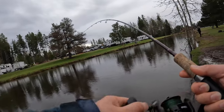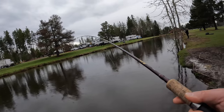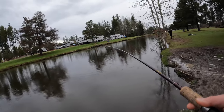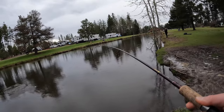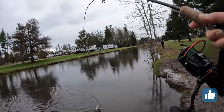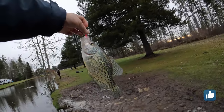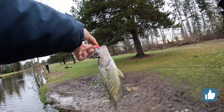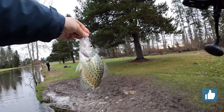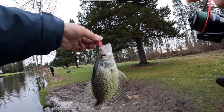Oh yes! Yes! Come on. Oh, nice! This is a line and a half inch — beautiful one. Nice. Yeah, look at it, so beautiful.